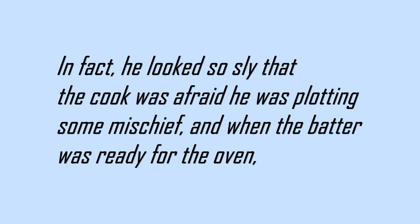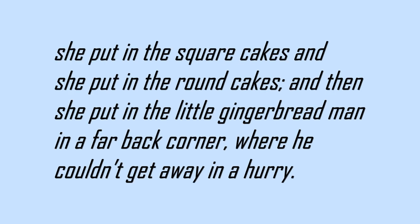In fact, he looked so sly that the cook was afraid he was plotting some mischief. And when the batter was ready for the oven, she put in the square cakes, and she put in the round cakes, and then she put in the little gingerbread man in a far back corner, where he couldn't get away in a hurry.